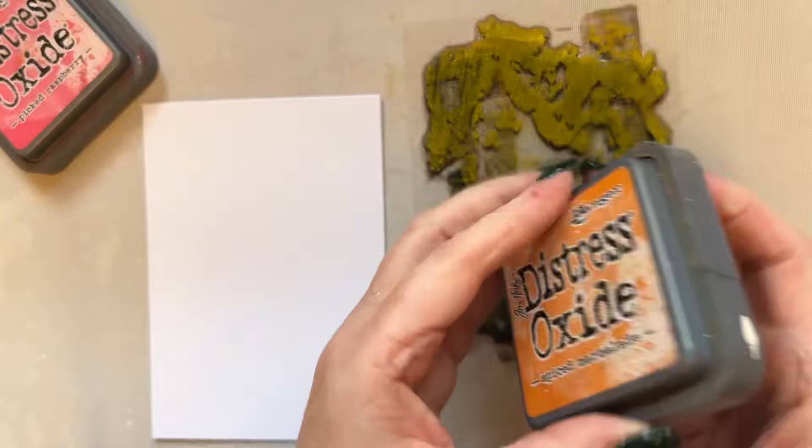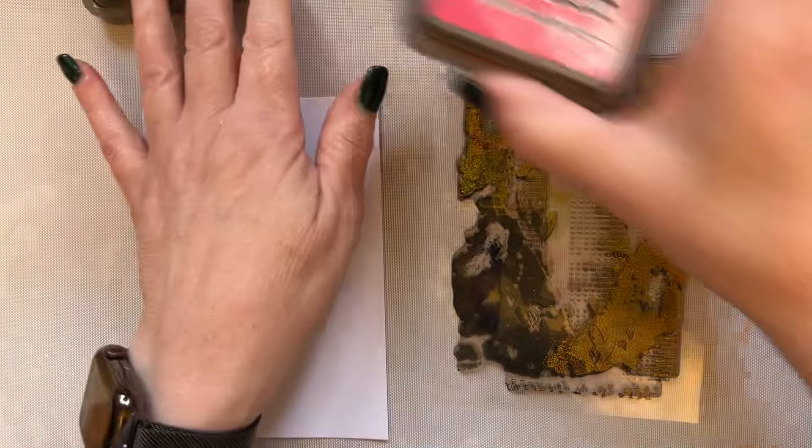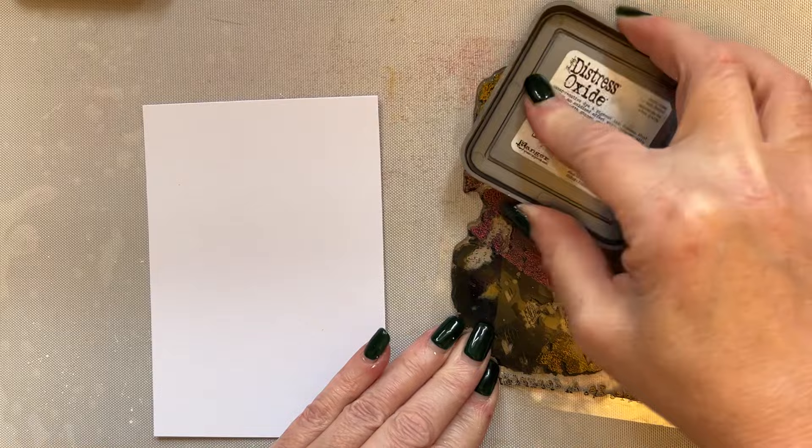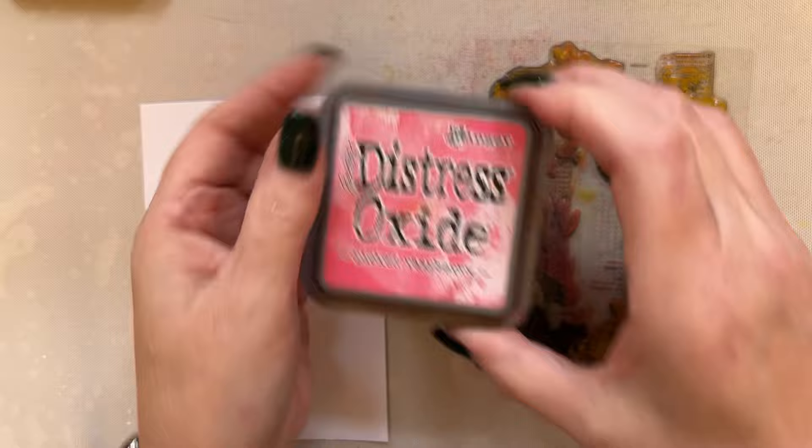I'm going to use my Spice Marmalade, just add some of the Spiced Marmalade. And then I'm going to add Picked Raspberry. You have to be aware that when you've got the yellows and the pinks, that's going to make an orange as well, especially if you add the water, so you just have to be aware of that. So I've used Mustard Seed, Spiced Marmalade, Picked Raspberry. What else have we got? Lumberjack Plaid.